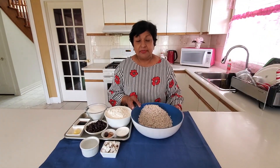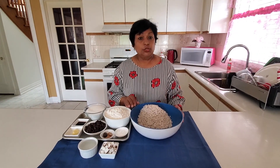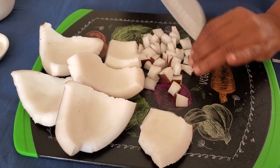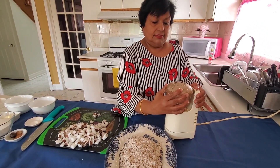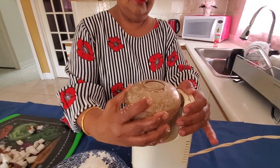For this recipe today, these are the ingredients that you will need. Four cups of freshly grated coconut, and if you can't get the fresh one, by all means you can buy the unsweetened one in the packages or the bulk.